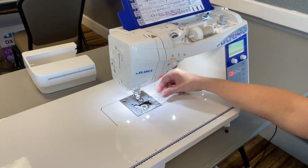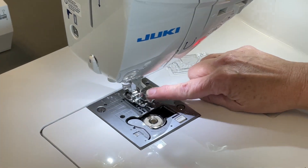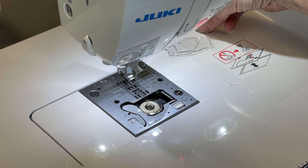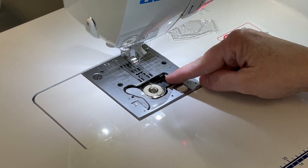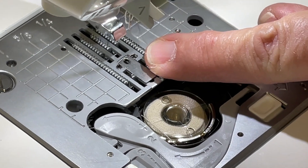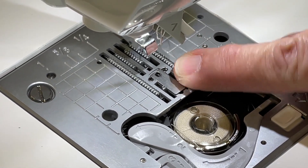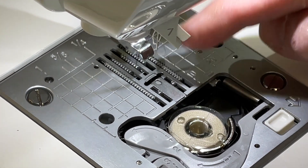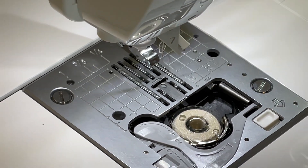The best feature, though, is it comes with the patchwork foot. You can also change the needle plate to become a straight-stitched needle plate just by moving this lever. Now you have a straight-stitched needle plate, and I can turn it back that easy to use my zigzag stitches.